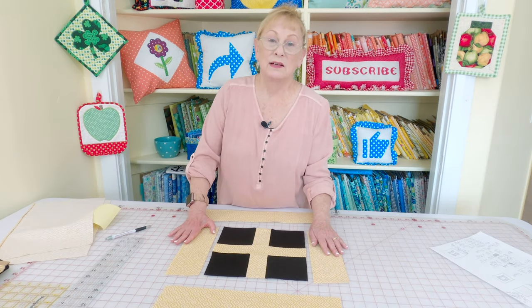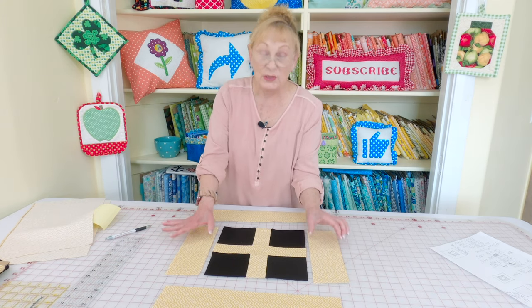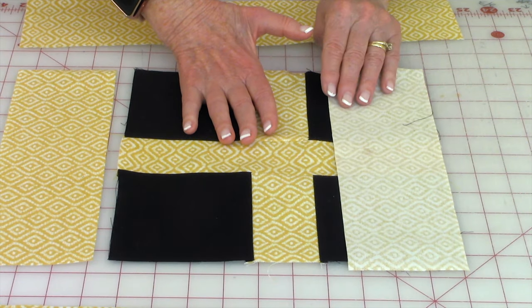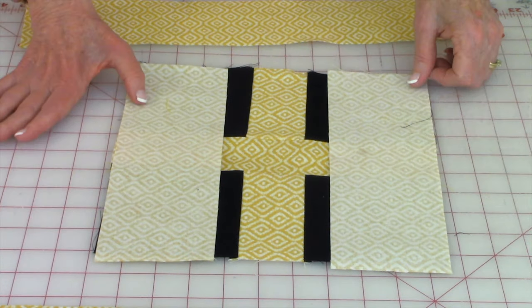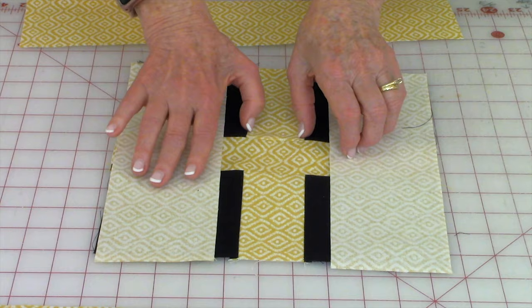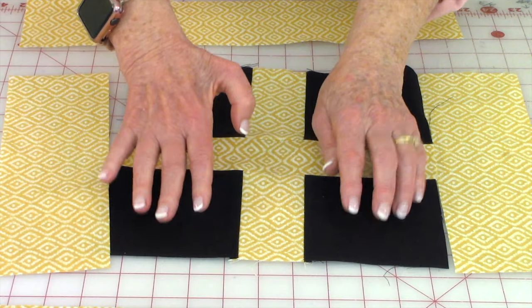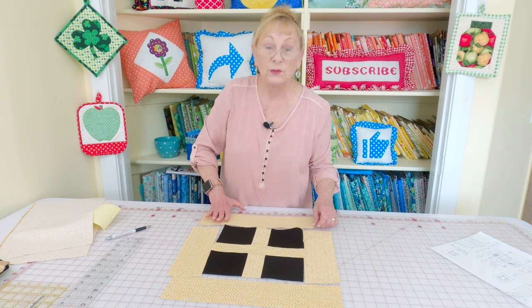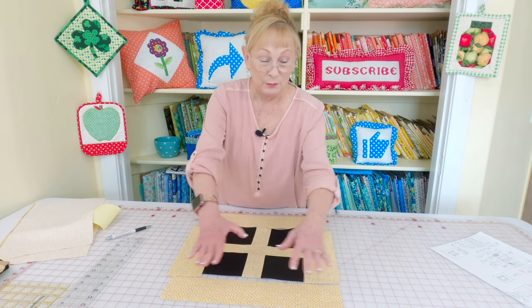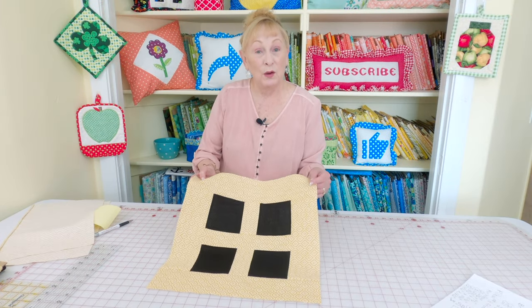Now stitch on your last four pieces. Your last pieces are three-and-a-half inches wide — two of them are ten-and-a-half inches long. Bring them on top and stitch a quarter-inch seam along the edges. Press your seams, unfold, and press towards your darkest fabric. Then add your last two pieces, which are also three-and-a-half inches wide by sixteen-and-a-half inches. And this is what it looks like when it's done.